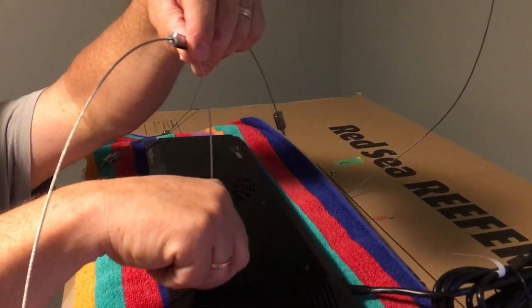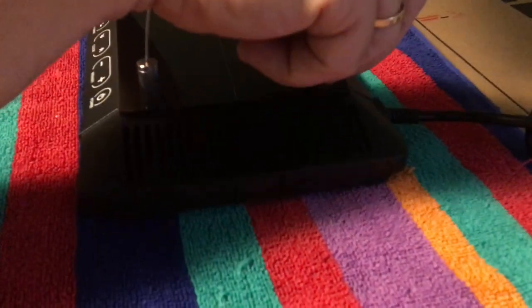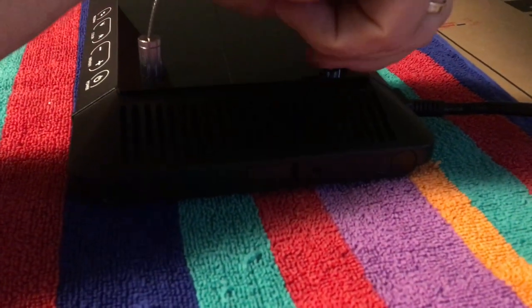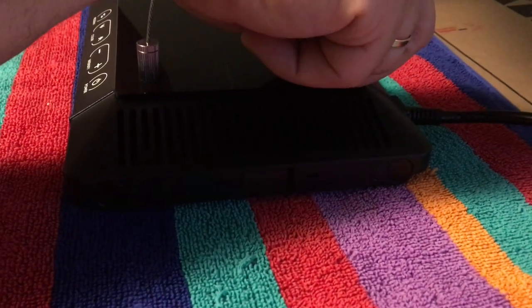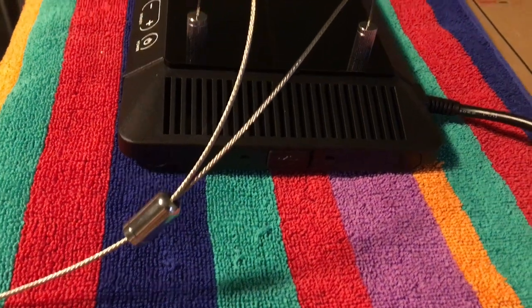It's pretty straightforward to attach one wire to each end of the light by screwing in the little fittings that are on the end of the short sections. This gets done on either end of the light, and once that's done you're ready for the next step.